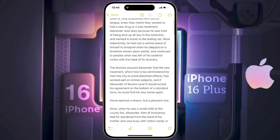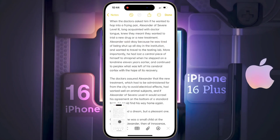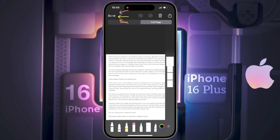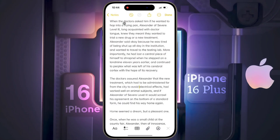To take a long screenshot, press the volume up and power button again. Once the screenshot is captured, open it immediately. You will see an option for 'Full Page' — click on it. The whole page will be captured. Now click 'Done' to save the screenshot, then click 'Save to Photos'.